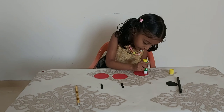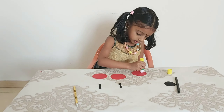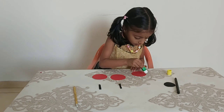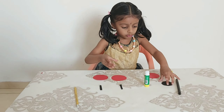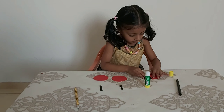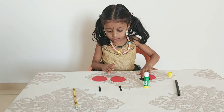First we have to glue it. We have to put the glue stick. Then we should put this black circle — that's his face.